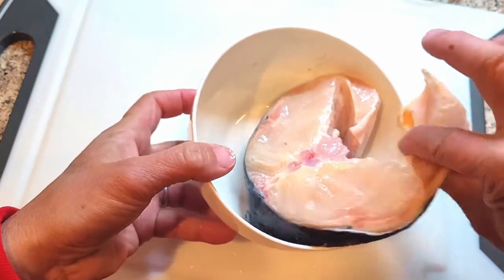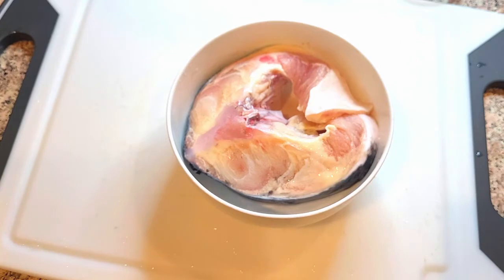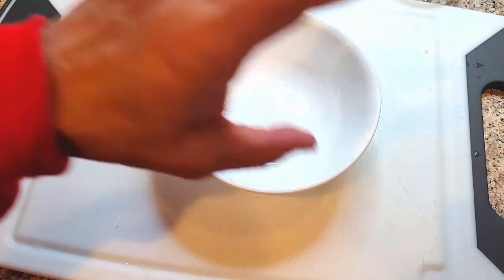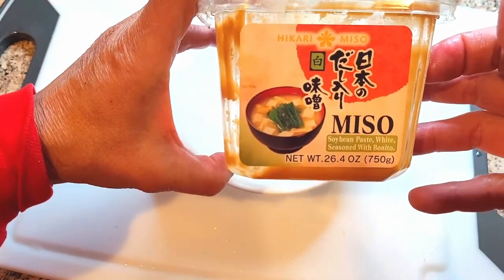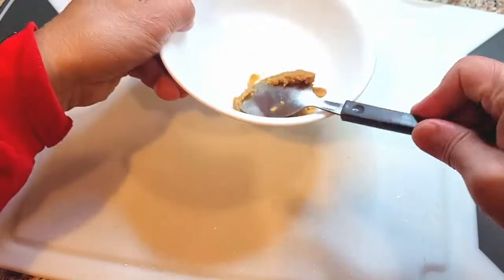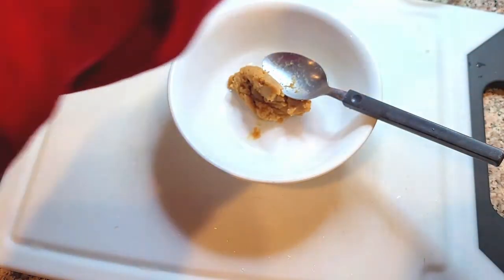This is about a pound worth of sturgeon. First thing I want to do is make the sauce, and the sauce is pretty easy to make. We start off with miso — you can pick it up in most Asian stores. This is a brand that we use, but I'm not a miso connoisseur. We just buy whatever is on sale. And then we use mirin.